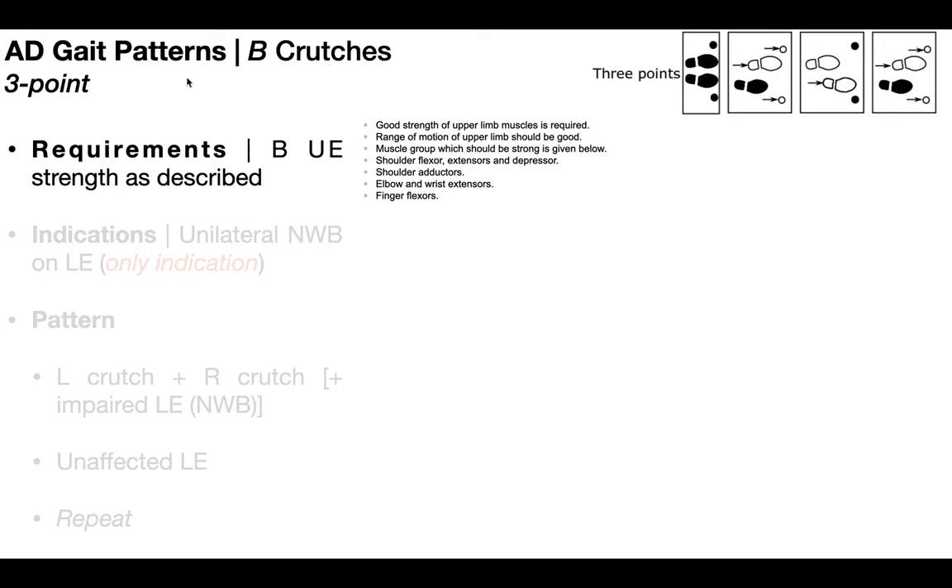We're going to begin by talking about the three-point gait pattern. The major requirement to perform these gait patterns with bilateral assistive devices is going to be bilateral upper extremity strength — good upper extremity range of motion — and more specifically, the muscle groups that need to be strong are the shoulder flexors, extensors, and scapular depressors, the shoulder adductors, the elbow and wrist extensors, and the finger flexors.